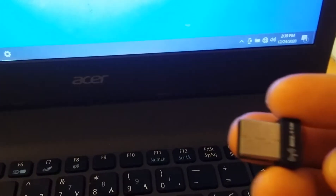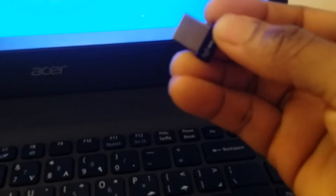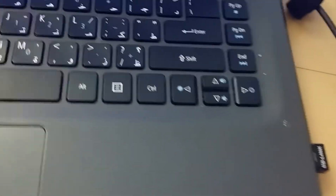Next, you may need to use a USB wireless adapter or a Wi-Fi network card. This is what it looks like — just insert it into any of the USB ports and then give it a moment.